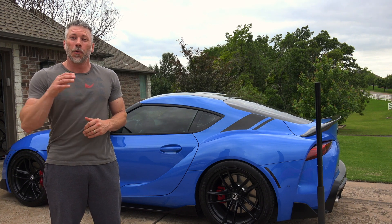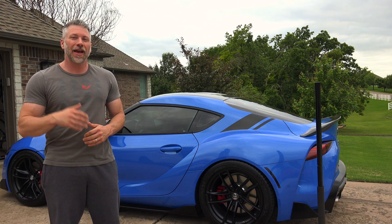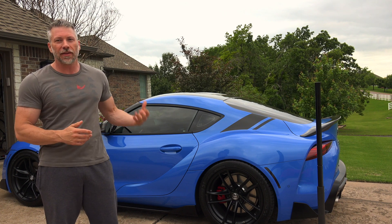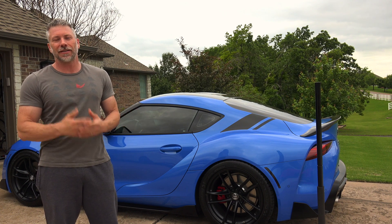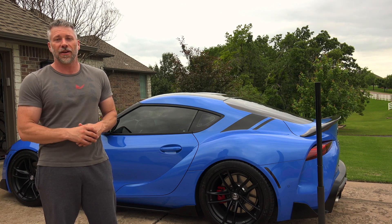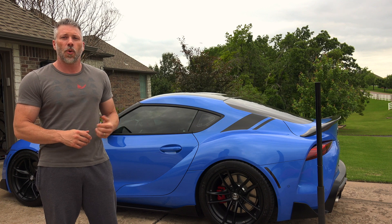Hey guys, thanks for joining me today. Welcome to Spagyver's Garage, I'm Mark, and today we're going to be installing a piece underneath on that rear diff to kind of cool it off and keep it from overheating so that oil isn't spewing out that vent on top. So let's take a look at what we're going to be installing.